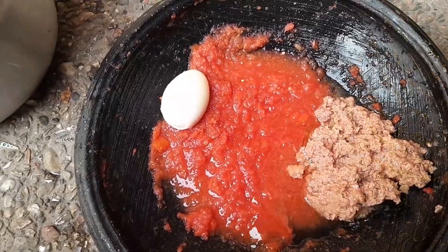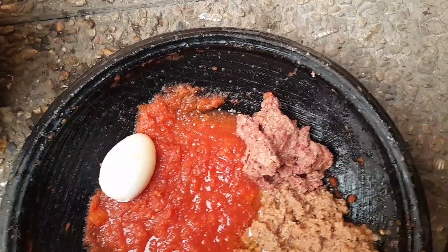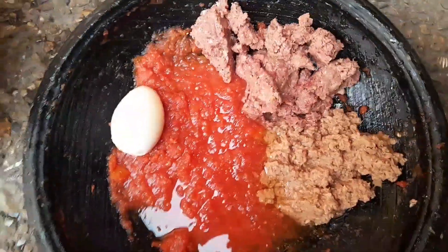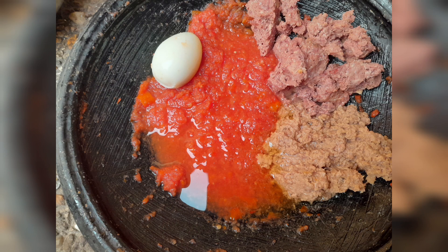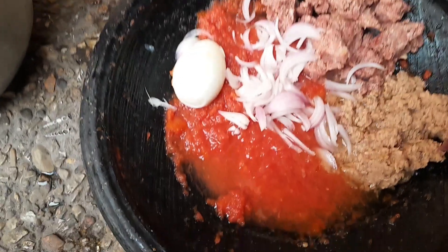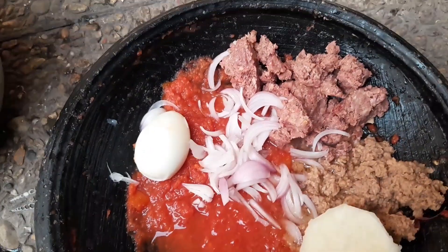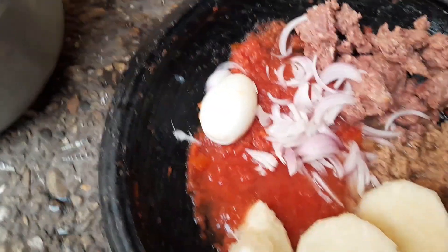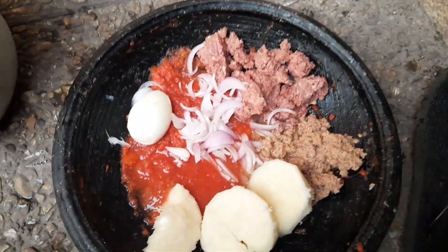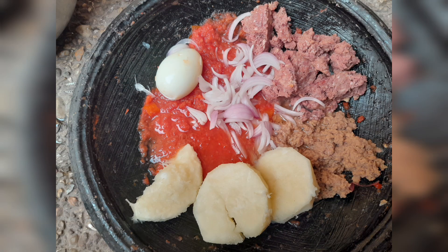And of course there has to be egg in there somewhere! Here we're topping it up with some corned beef and tuna flakes, with yam on the side. Tell me if this is not easy to make — you can really whip this up in about five minutes and your food will be ready to serve. Thank you for watching, till next time, bye!